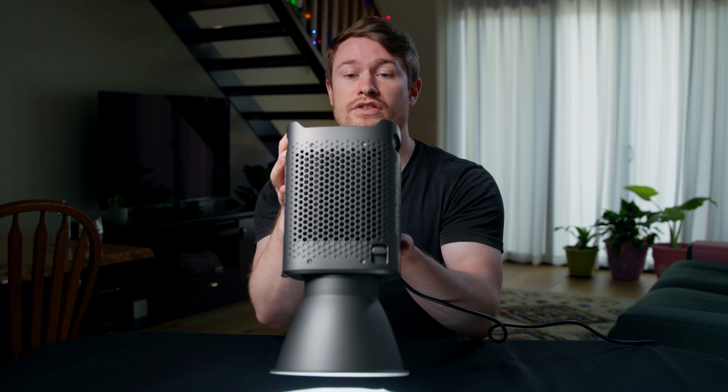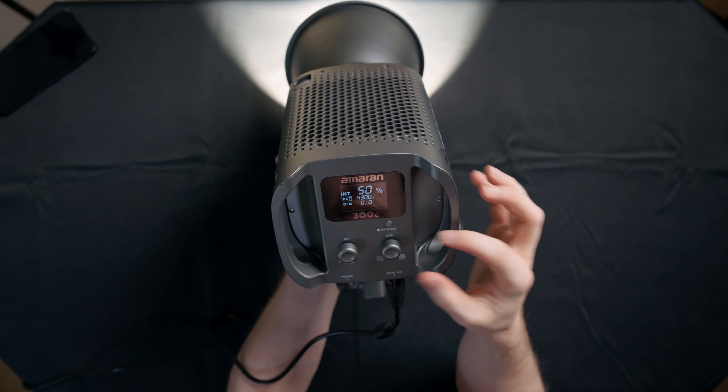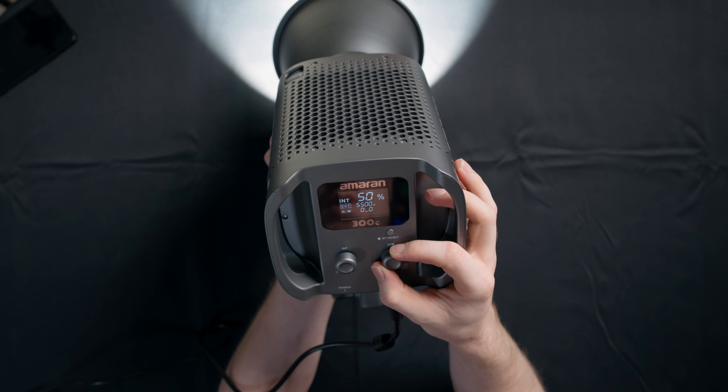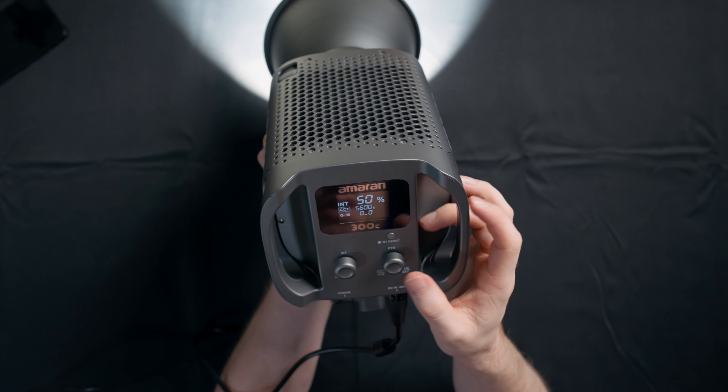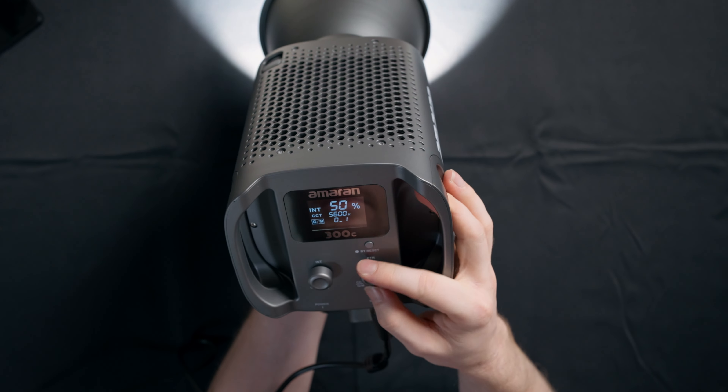So looking at the screen, let's try not to burn the table. Right now we're in the CCT mode. The dial on the right is going to change the color temperature — I'm probably most of the time going to leave it at 5600. If I click that, it'll change down to the green magenta shift, so I can make it real magenta or real green. You would adjust that if you were trying to match it to the lights in the location you're shooting in and they're just a little bit weird — either green or magenta shifted. Same with color temperature: shifting a little bit to one or the other, you can match lights a lot better that way.